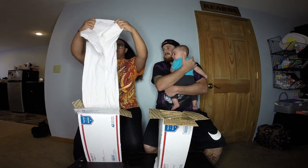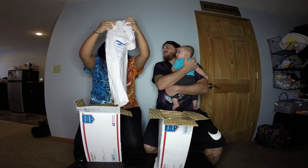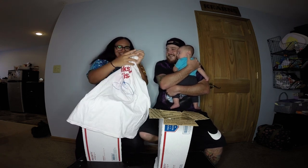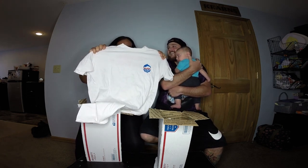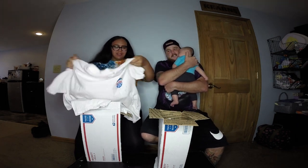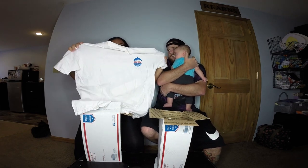Pull them out one at a time. First shirt — looks like a white tee. Is that a tuna fish logo? Chicken of the Sea — yeah! No year on the tag but it is single stitch. Actually there's a year on the front: 1990.